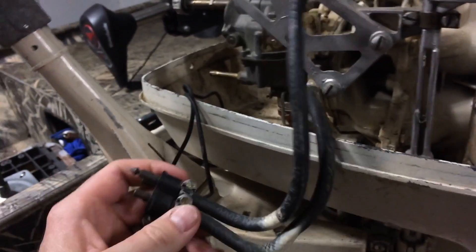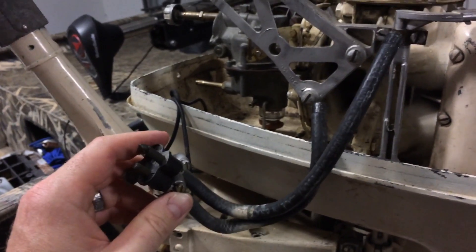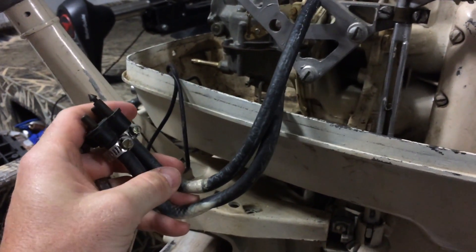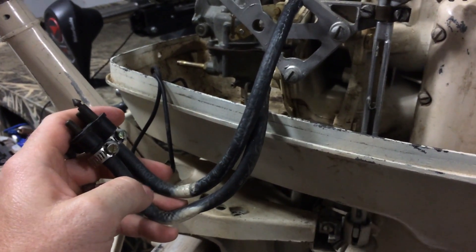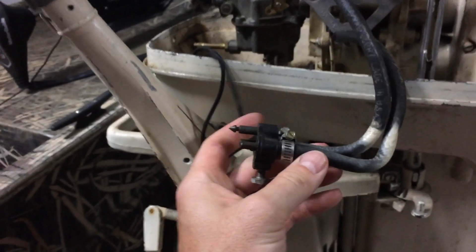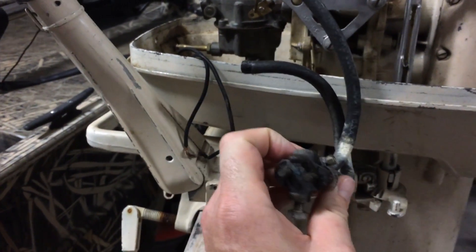I want to make a quick video of how I'm going to convert this 1959 Johnson QD20 10 horsepower motor from a dual line carburetor and gas tank system to a single line.